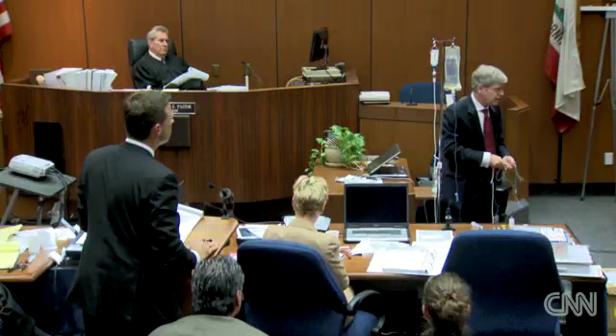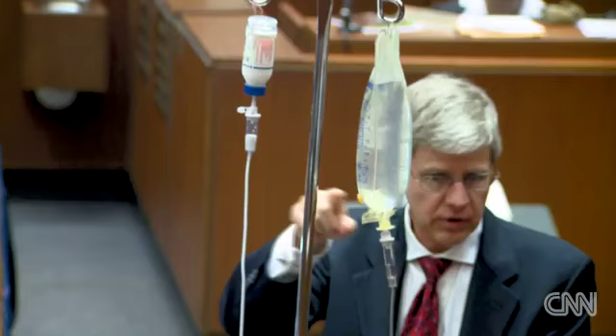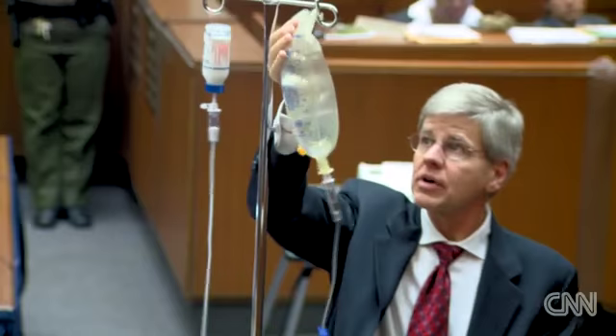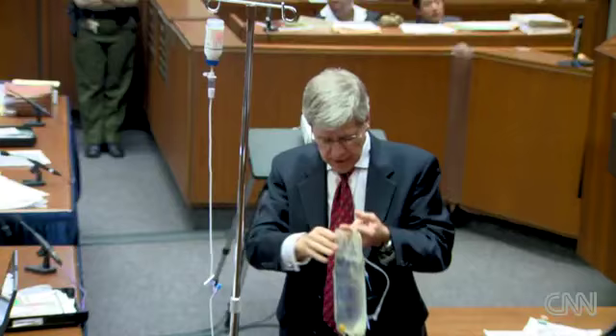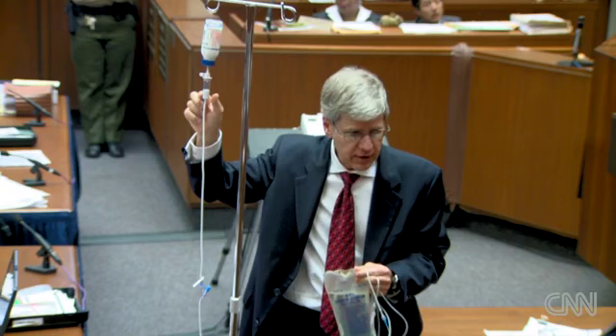This is an extremely unsafe setup because gravity is responsible for driving both of these lines, and they are competing with each other for gravity. If I raise this up quite high, there's more force here and this rate will slow down. If I drop this down, there's more force here and it will speed up. If the saline bag is turned off, this will speed up quite a bit because there's no pump controlling the rate — you're dependent on gravity.